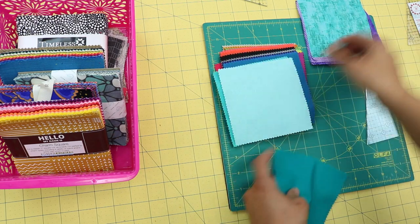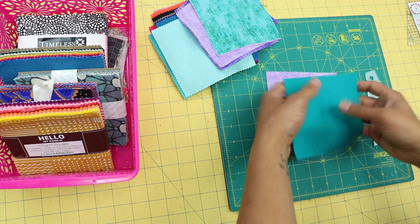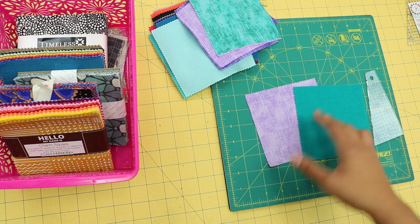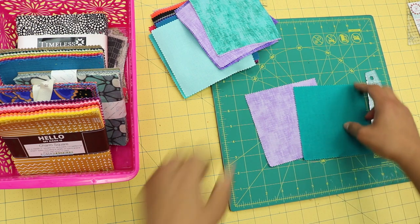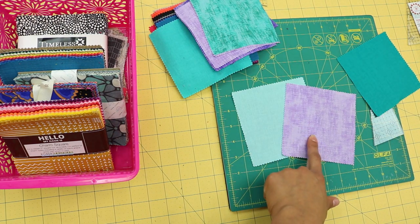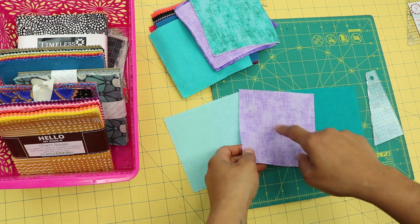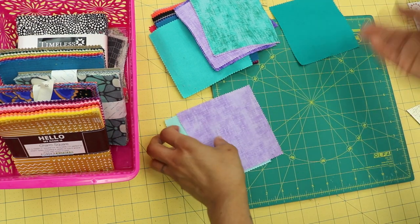I always tell my students to go for high contrast rather than worrying about matching colors. I want one fabric to play as the light in the combination and the other to play as the dark. So with these two, one is obviously the light and the other is the dark. Notice how the same fabric print can play as dark in one pairing, but if placed next to a darker fabric, it now plays as the light. Go for high contrast and you'll still get the design you're after.